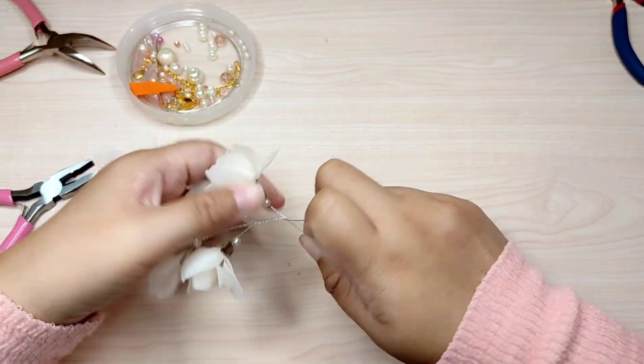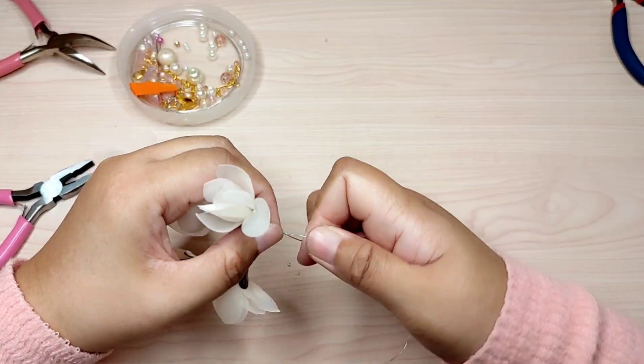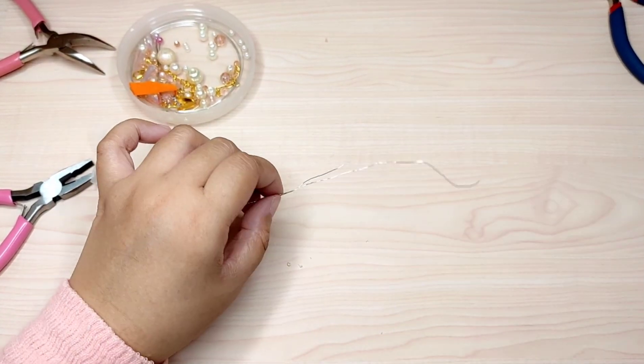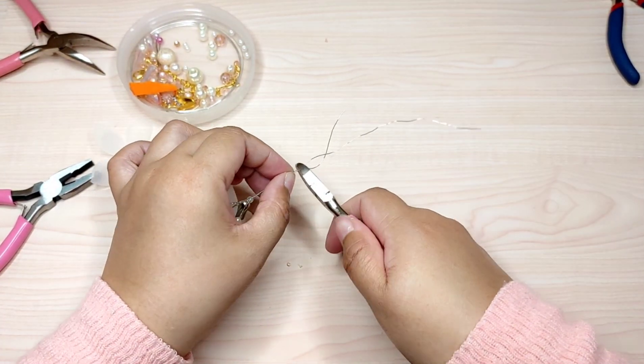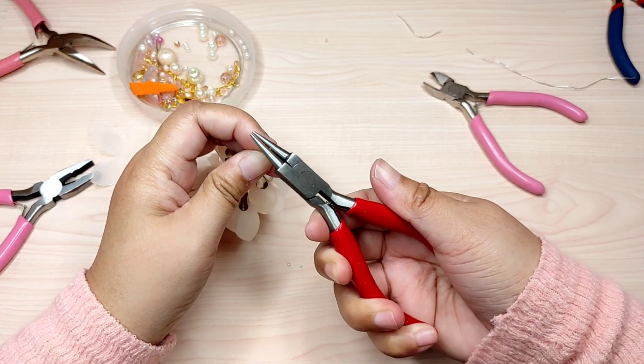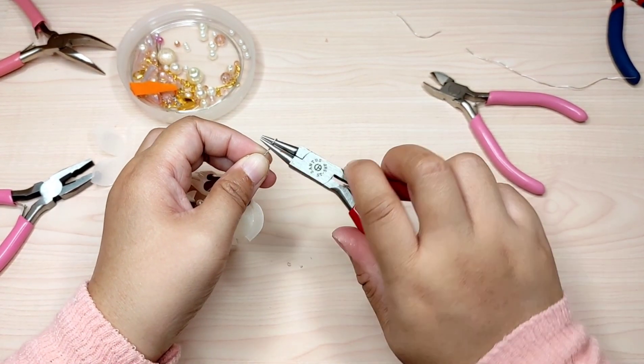After I make all the branches, I twist them again together to make a main branch. Then cut the remaining wire and use pliers to make a small loop.